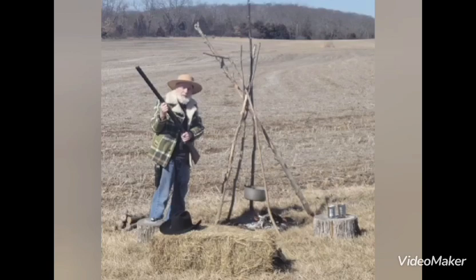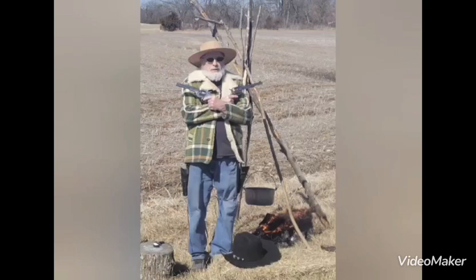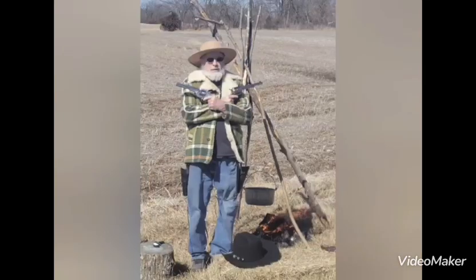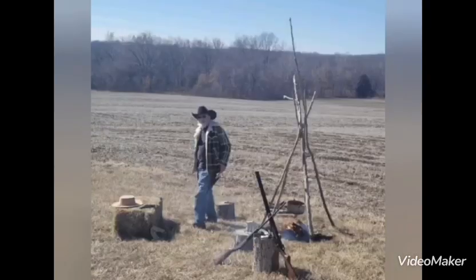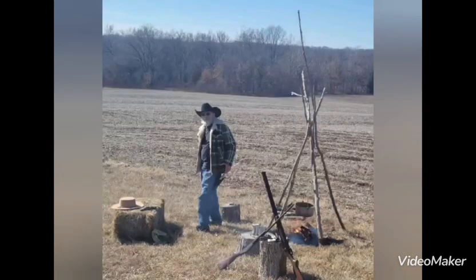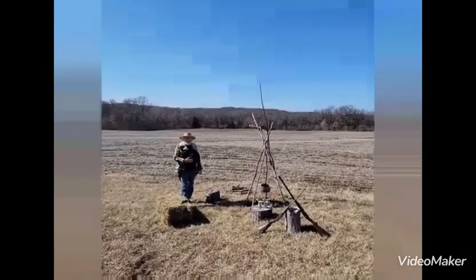How about those poses? I think we need to open up the cans and cook some food. Wishing we were back in the old west — how about those days?